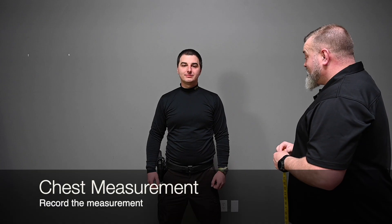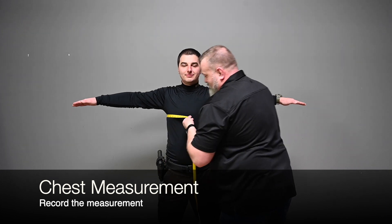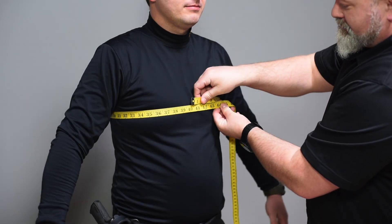A. Chest Measurement — Standing. Measure the fullest part of the chest by placing the tape under the arms, across the shoulder blades, and around the chest. Rounding up to the nearest inch, record the measurement.